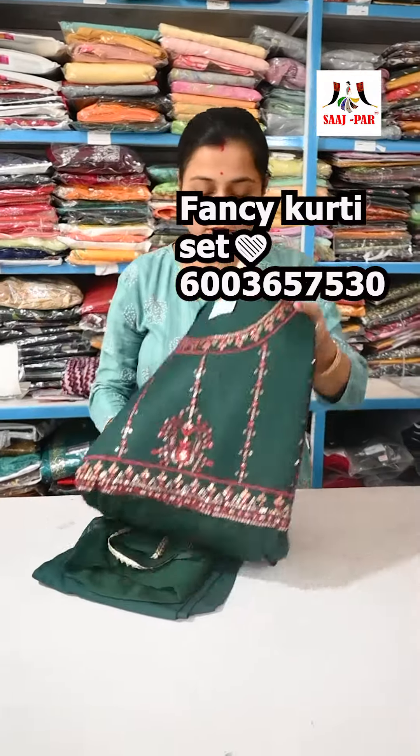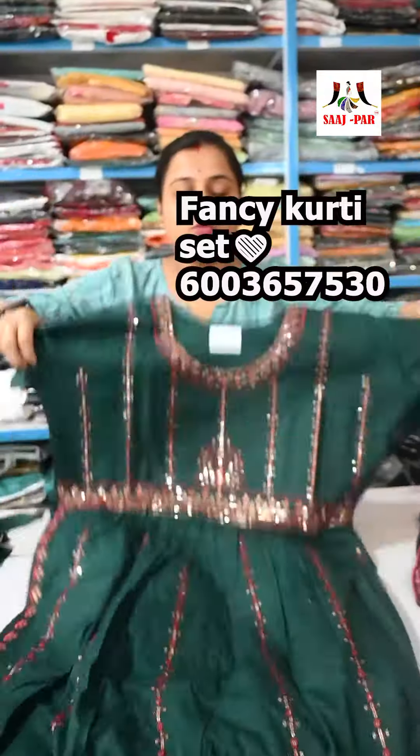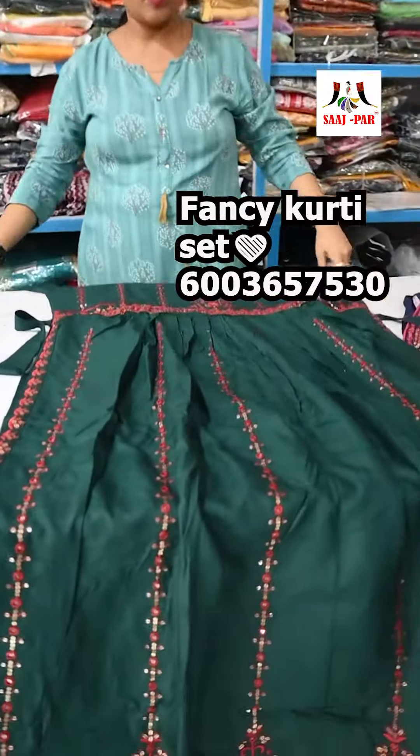I will show you a deep bottle green color. This is a deep bottle green color; material is cotton.